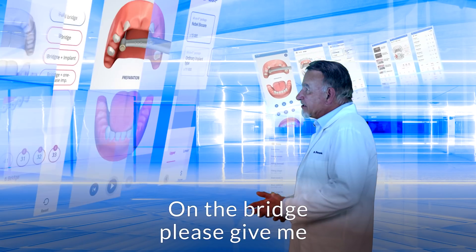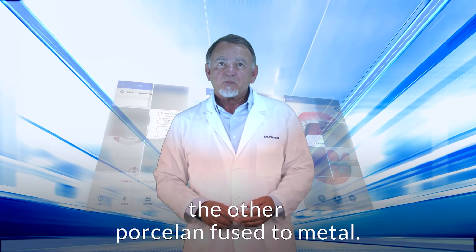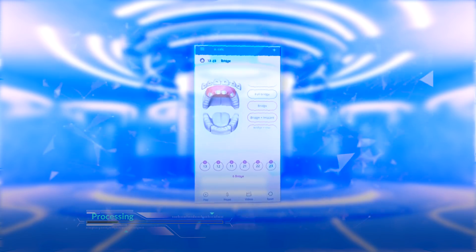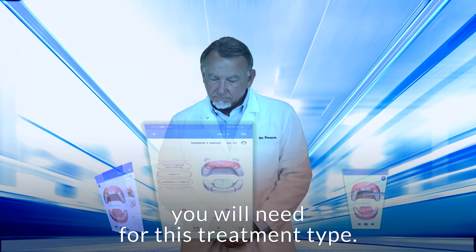On the bridge, please give me a quote for two different materials: one would be zirconia and the other porcelain-fused-to-metal. Just a second — process initiated. Well, you are fast as always. Here is all the possible calculations you will need for this treatment type.